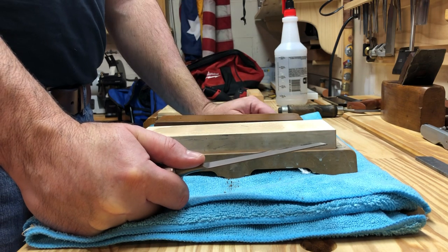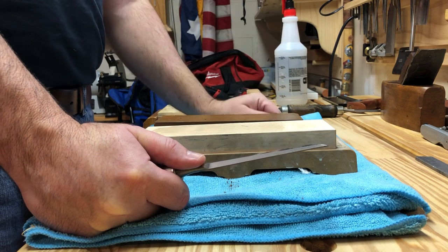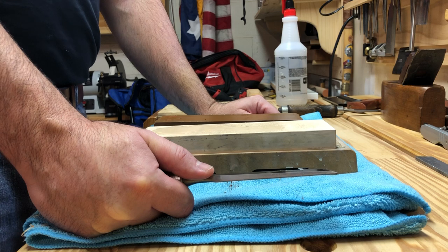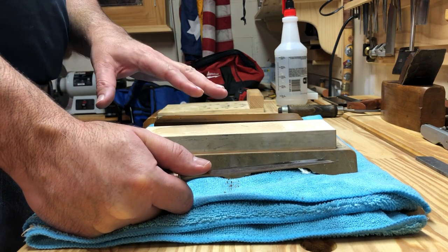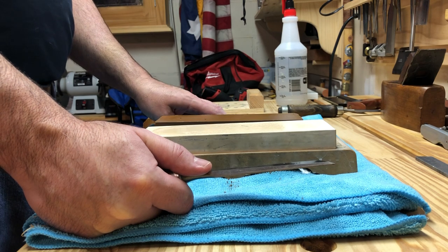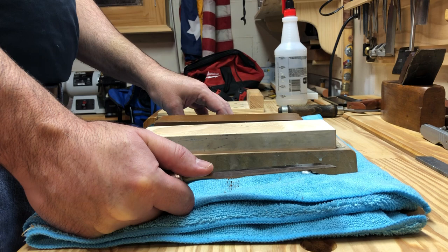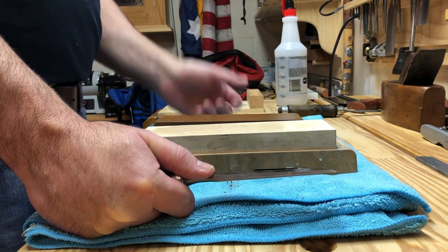The leather strop I use I made from some craft leather that my wife picked up at a store like Michael's. But normally I sharpen with water stones. I have here an 800 grit and an 8000 grit, both from King. The combined price for both is right around $100.